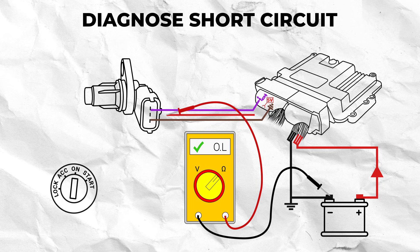As this wire has been removed from the terminal, there should be no continuity between it and the battery ground. So if there is any resistance displayed, then you can assume the wire is shorted.